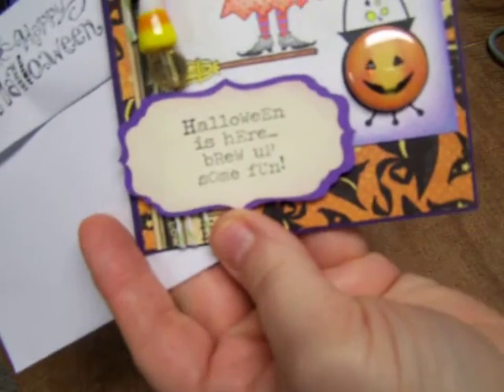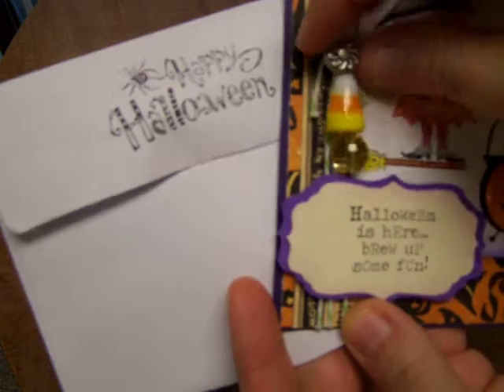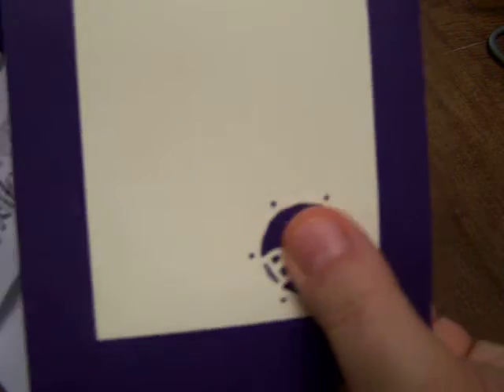Alright, that was my three by three swap! I was also in Stacy's swap where we swapped Halloween cards and stick pins. This was the first one I got — a cute little envelope that says 'Halloween is Here, Brew Up Some Fun.' This looks like a little pumpkin pin — and this is her gorgeous candy corn stick pin. Very pretty! Beautiful papers.